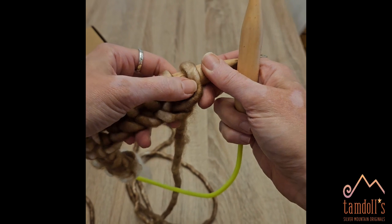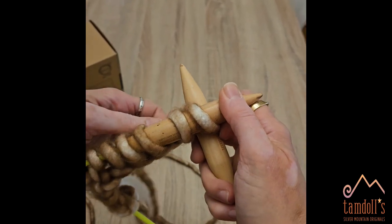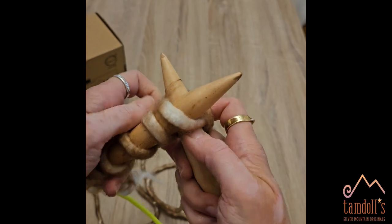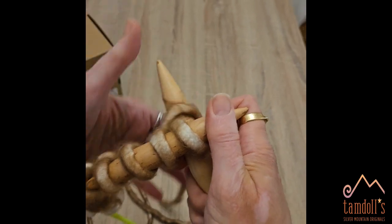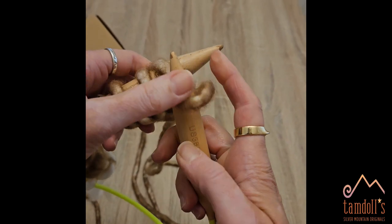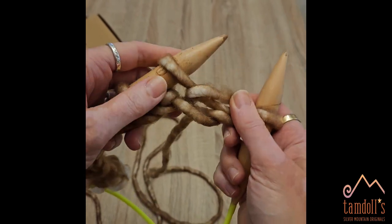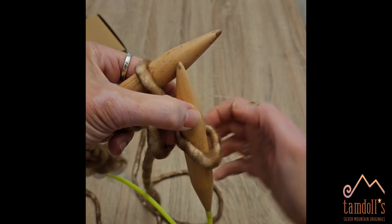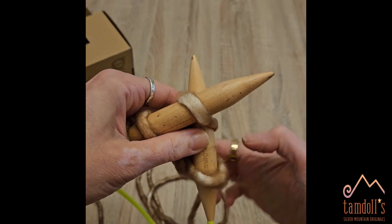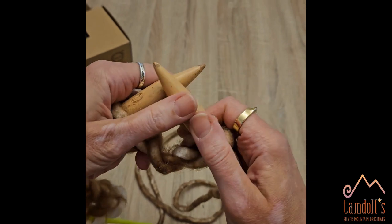Once it's done and all 32 are on, you just start knitting. When you knit, it's the same thing: you wrap it over from the left, pull it out, use the tip to help you, and then you leave this one on the other stick and this one comes off. So eventually you're just going to have one big loop around and around, forming one big circle because you'll have 32 stitches filling up both needles.